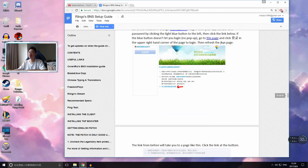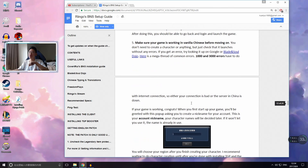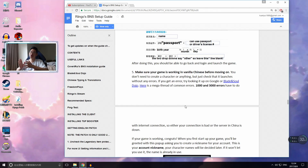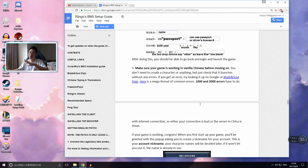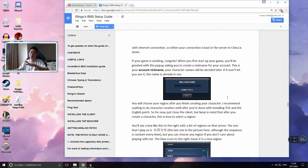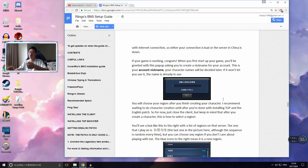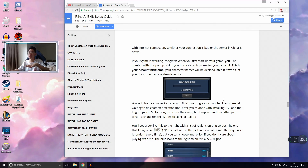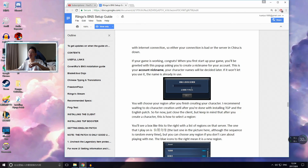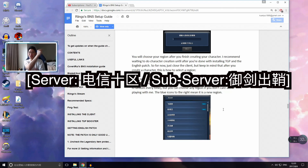Make sure you can launch the game normally in Chinese before applying any English patch. Once you launch successfully, a prompt will ask for your account nickname — this is not your character name but more like a family name shared across all your characters, similar to Guild Wars 2. Enter whatever account name you want. After that, create a character and select your sub-server from the menu.